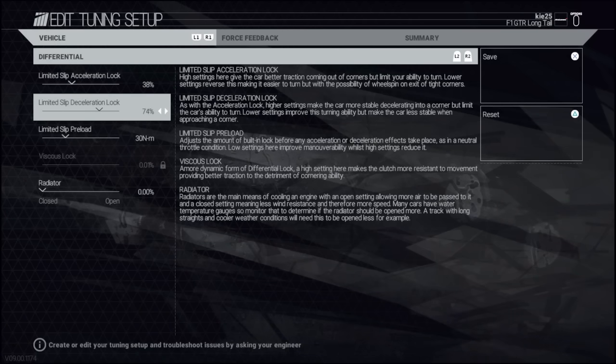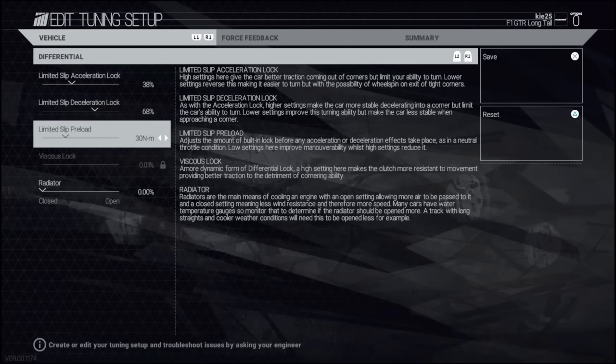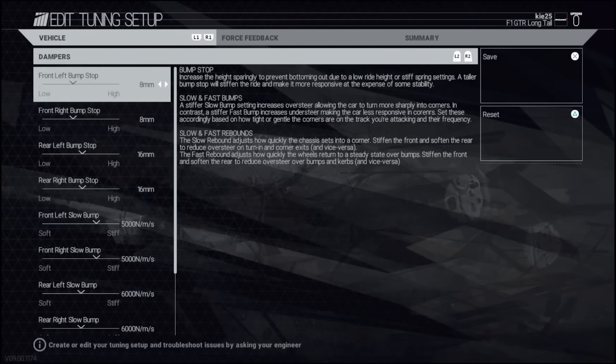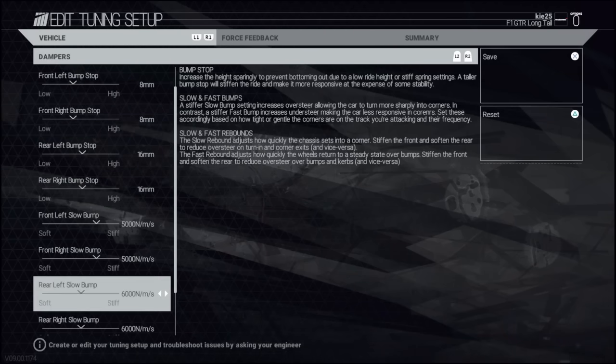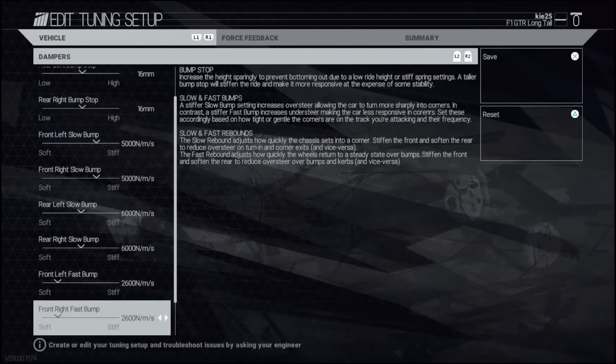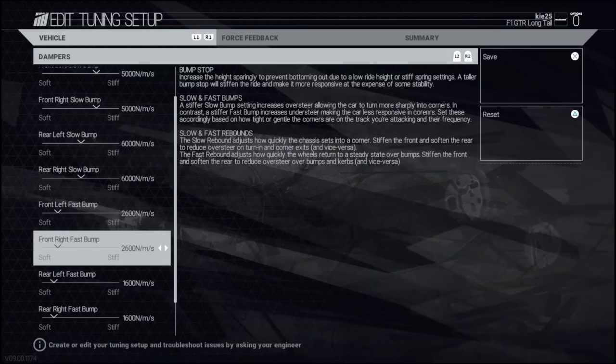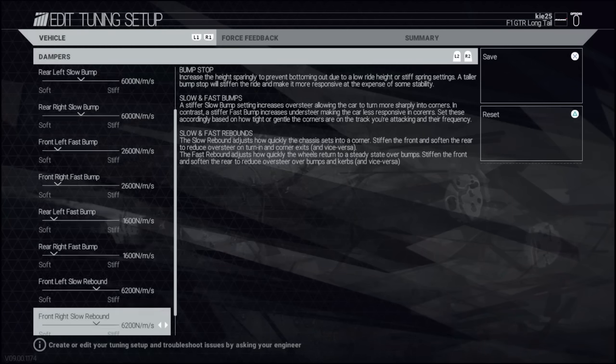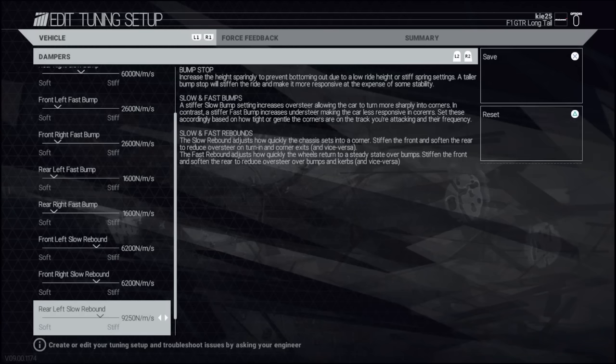With traction control on, acceleration slip is set to around 38 percent and deceleration slip at 68. If you're using no assists, you want to go lower on the acceleration slip and higher on deceleration. Preload maybe up a bit if using no assists, but it might actually be okay at 30 - just trial and error that. We also lowered some of the bump stops on this car just to give a lower center of gravity around this track, which seems to help with stability.